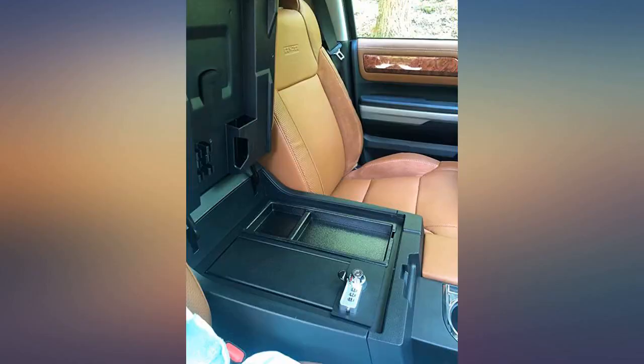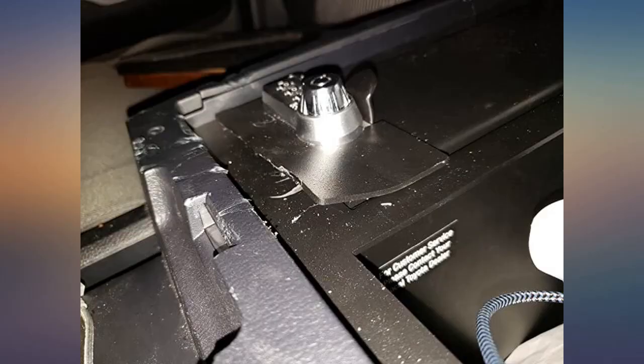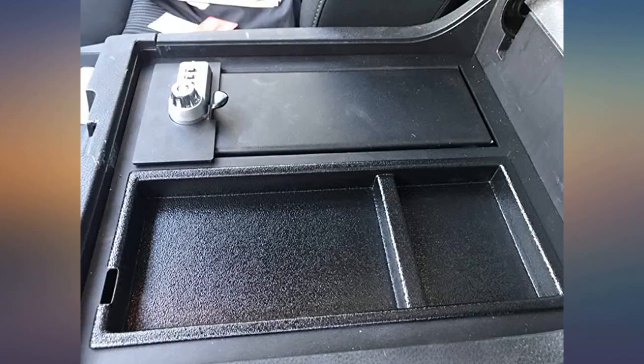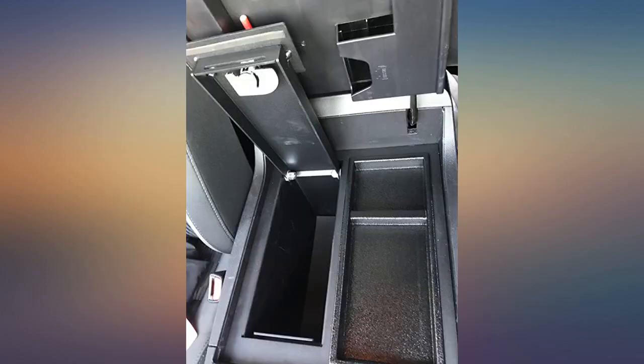The Deluxe console is on back order, and for $345 I think this version is a regional model with a locked compartment and open storage space. I was concerned that it would not fit on my 2019 Tundra Crewmax because the info stated 2018 as the last model — I think they just haven't updated the details. Looks great and fit like a glove.